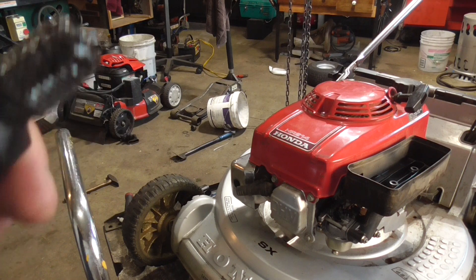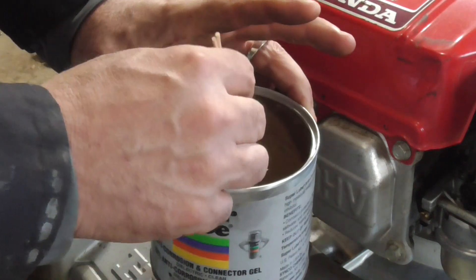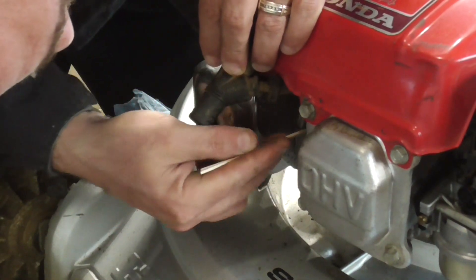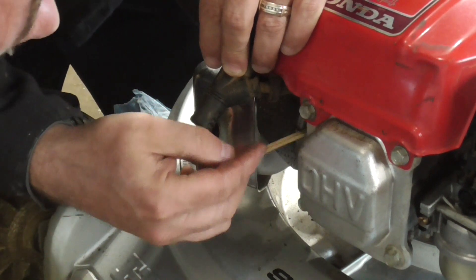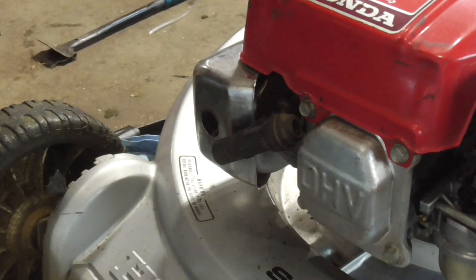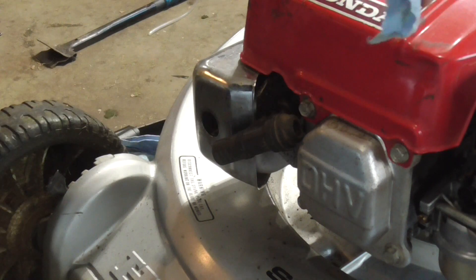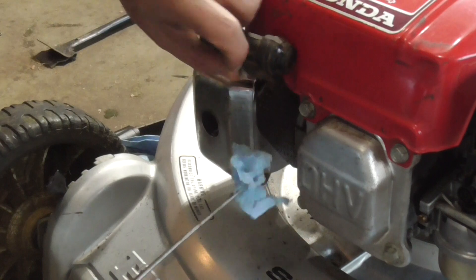I'm going to try and clean up the hole a little bit with some Q-tips and grease. I've got two Q-tips at once and I'm just going to maneuver them in here trying to remove any debris. It's hard to tell if I got anything. I've got this tool here — that little thing has a lot of leverage. So I'm going to wrap a little paper towel on it, put a little bit of grease on that, and see if I can clean it out a little bit better.